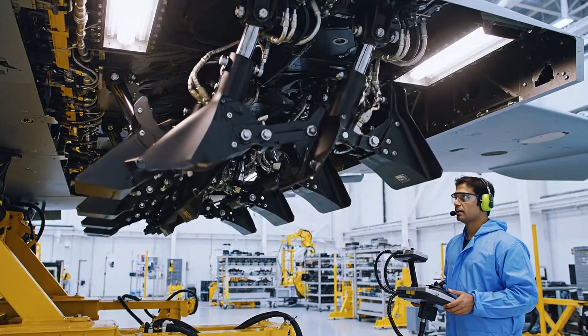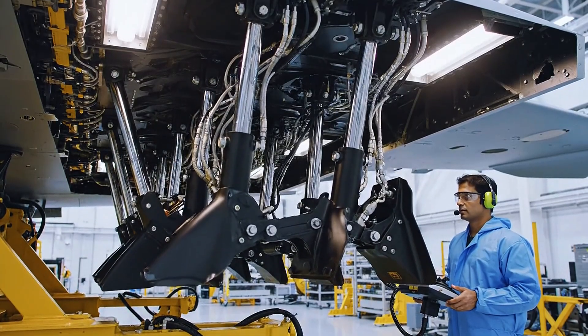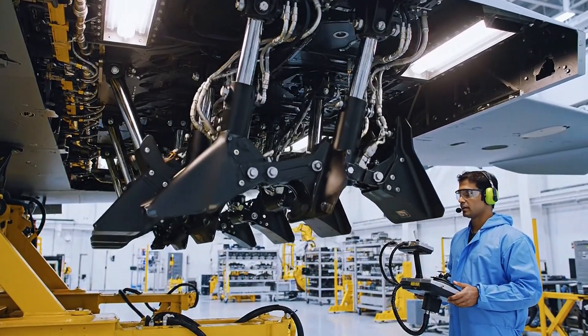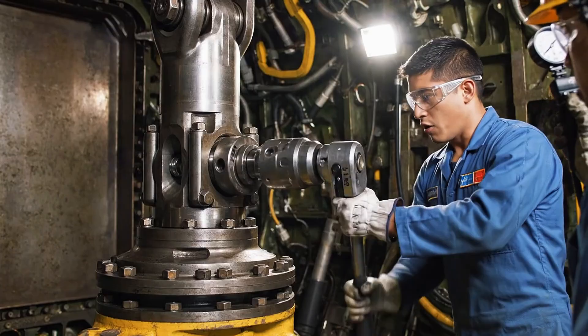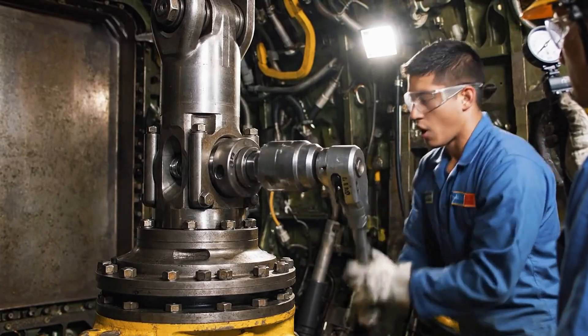Cycle initiated. Vanes moving to full extension. Locking confirmed. Retracting smoothly. Final torque, 4,500.